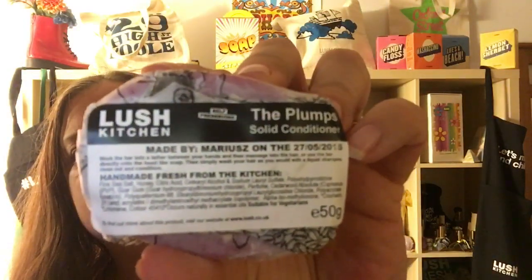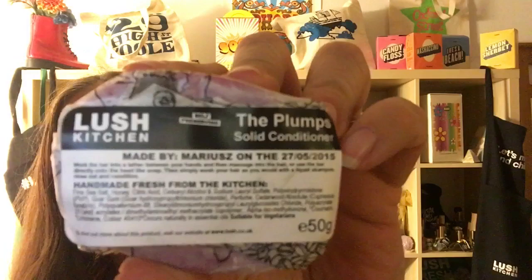So it's a little bit of a learning curve. Let me read what it says — fine sea salt is its number one ingredient, then honey, guar gum, cedarwood, and the website says it has sandalwood as well.